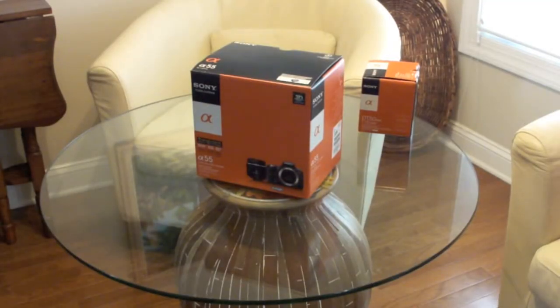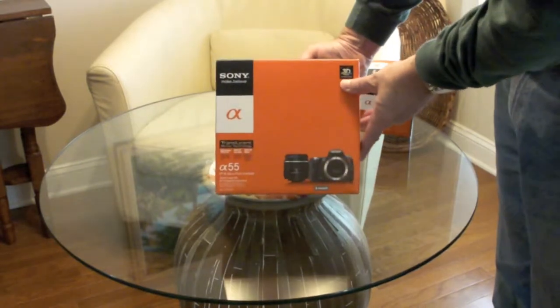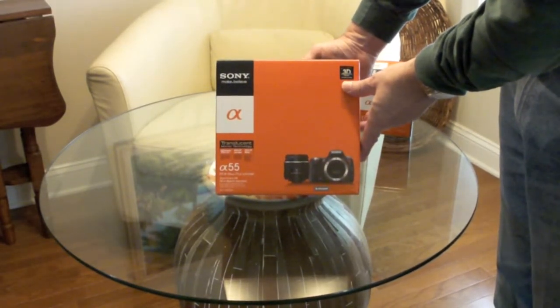I'm Tom Long from Long Story Short, and I have finally pulled the trigger and purchased a Sony SLT Alpha 55.